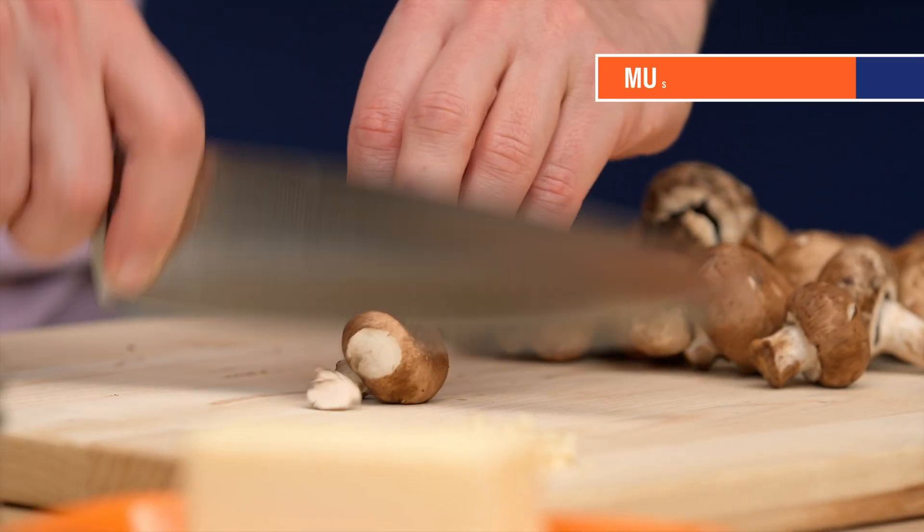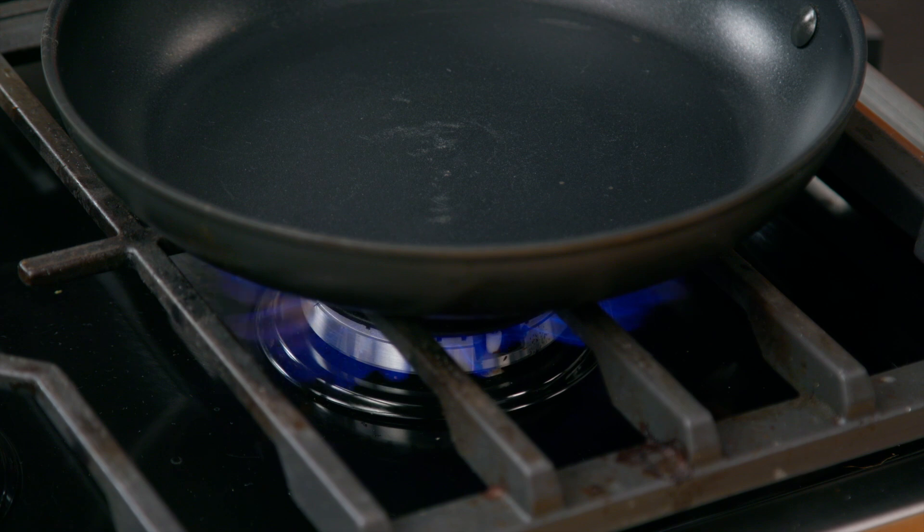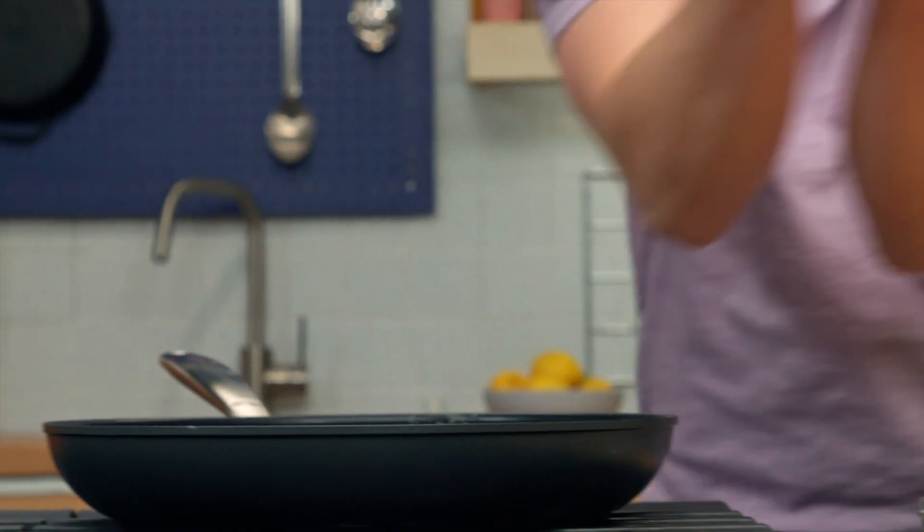We're going to start off by sautéing some mushrooms here. We're going to heat up the pan, get a little butter into the pan, and let's go in with some mushrooms.